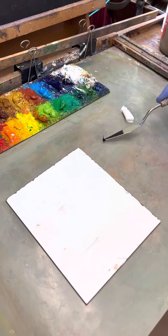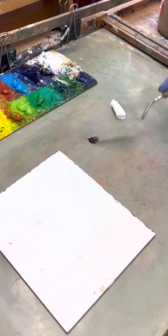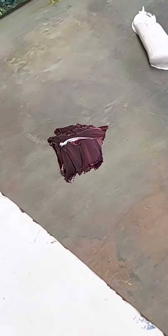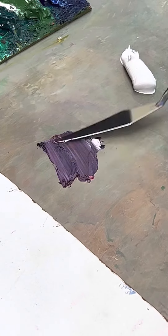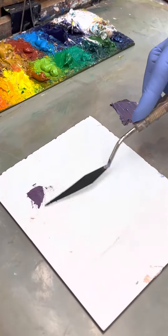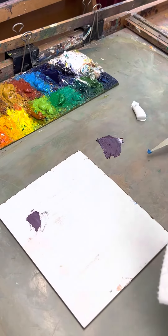I'm taking ultramarine blue and alizarin — they share the red — and I'm gonna mix those together. I'll add a little bit of white, and actually a little bit more blue, to get a nice purple. The cleanest purple I can get with that combination.